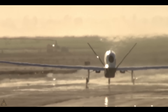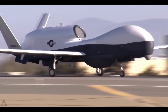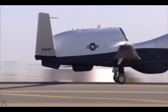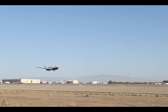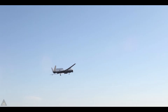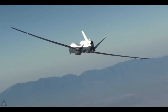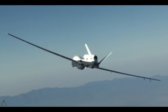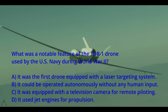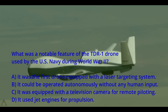UAVs are being used more and more in modern warfare but they've been around for quite a long time, first used during World War II where they were called drones. The US Navy used a drone called the TDR-1, and the question is: what was a notable feature of the TDR-1 drone used by the US Navy during World War II?